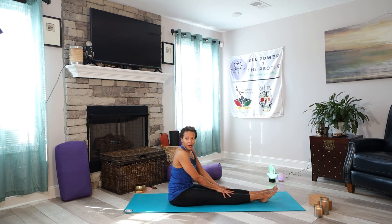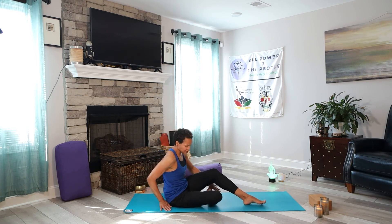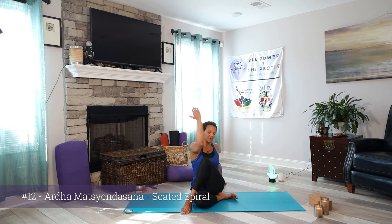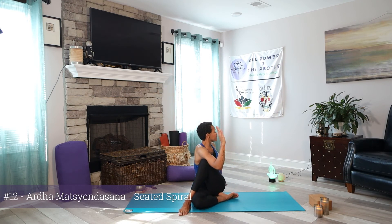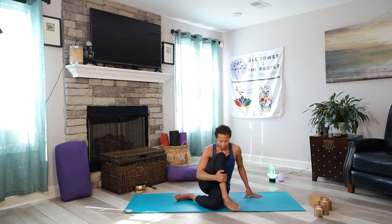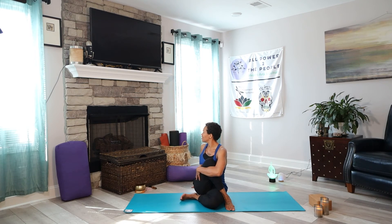Now we're going into Ardha Matsyendrasana — a seated spiral. You can do that with both legs in, or hold one leg out, keeping the hips down. Raise one arm, bring the thigh into the chest, and the other hand behind — or come around, or take the bind. Look over that shoulder. I like to think of it as a spiral rather than a twist — it sounds more body-friendly, and makes me think of sacred geometry: spirals, the double helix, the different things you see in nature.